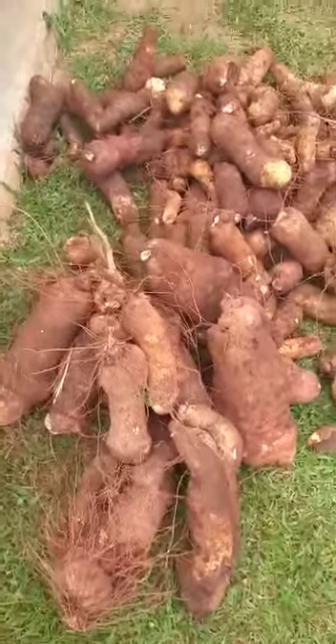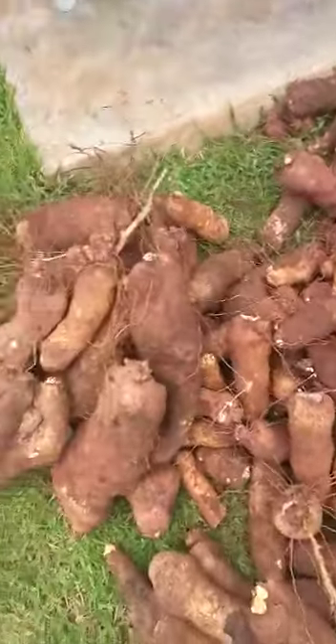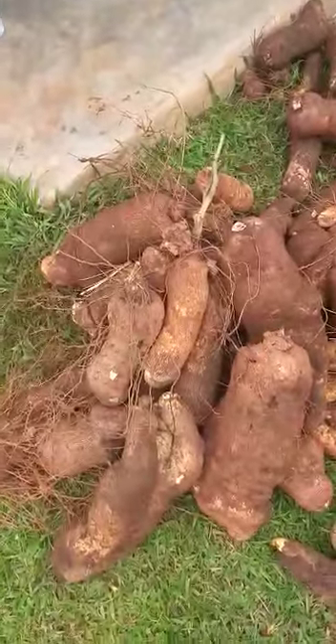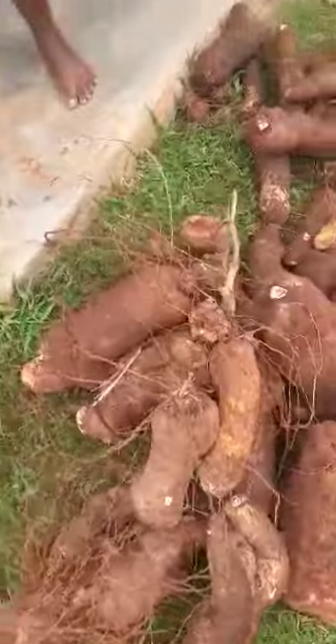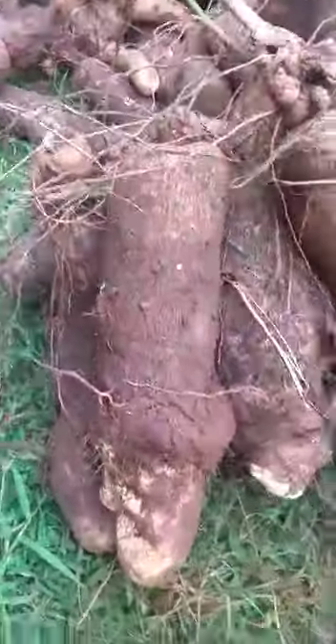Yams are harvested from bags. You don't remember the yams where they were roots? Do you remember that year? Yes. Yams are harvested from bags. So it is very possible to plant yams in bags.